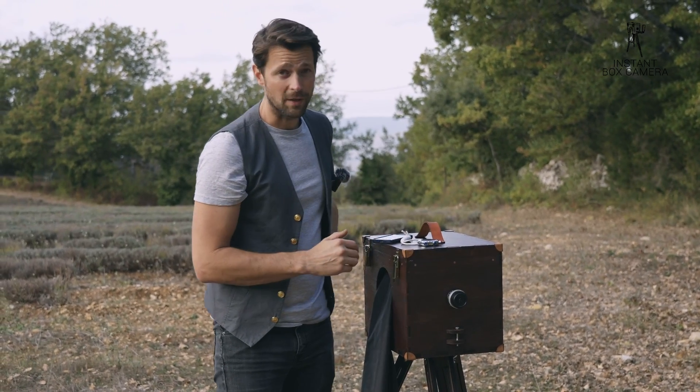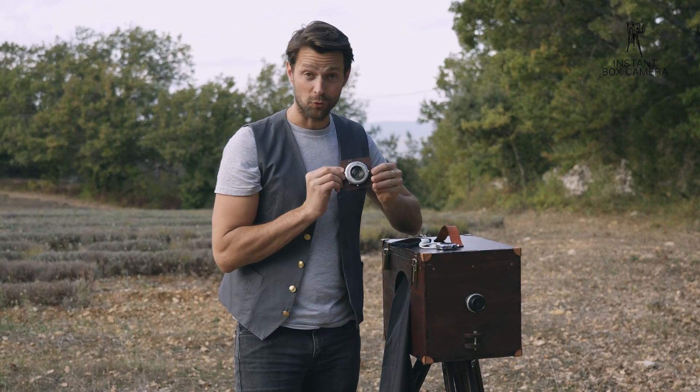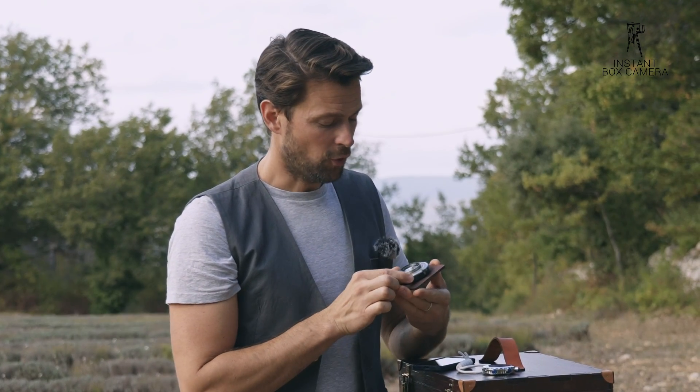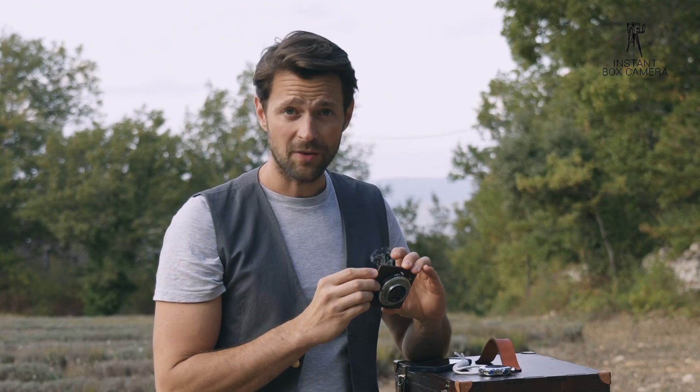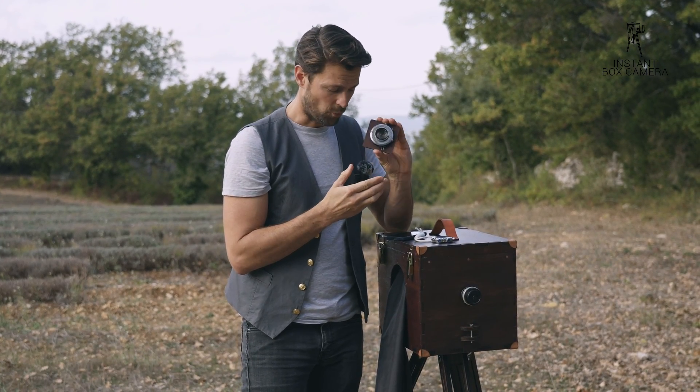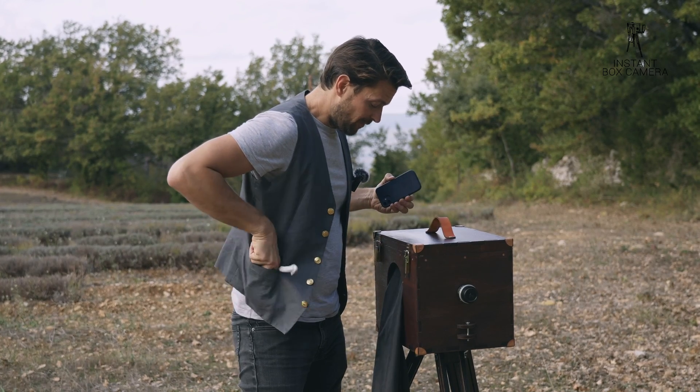You can also attach your large format lens if you're more advanced and have your own large format camera. This lens is from an old Kodak camera and I've set it onto an adapter which we can provide for you. If you prefer to use your own lens, no problem.